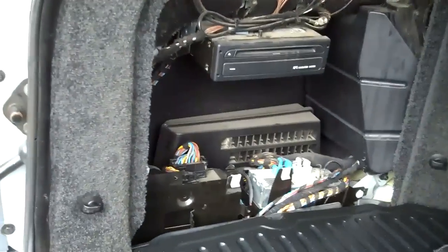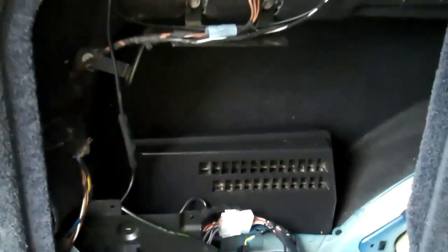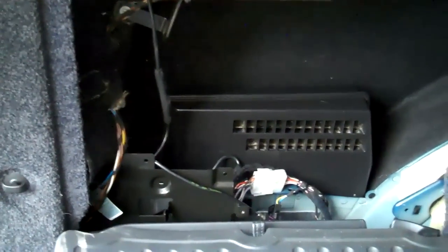So that's the inside of that one. We'll now go and look inside a HSE spec which doesn't have the amp in the boot. Here we are in the back of a HSE spec one, which has the standard cassette and doesn't have the full screen sat nav — it doesn't have any sat nav at all as standard.